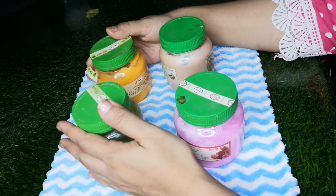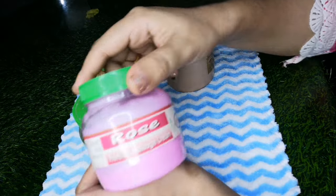Here I am going to show you that there are 4 products of massage cream. Here I am going to show you the rose massage cream.